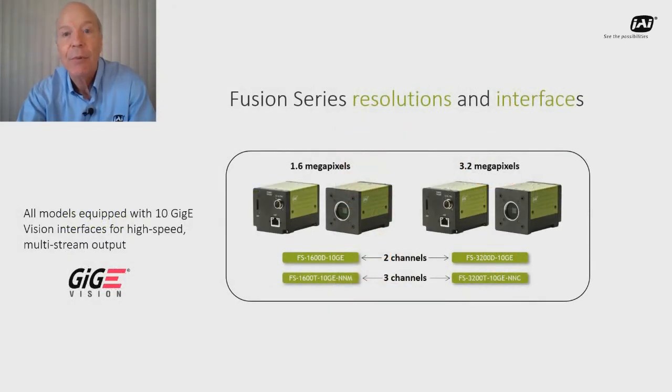Like the Apex series cameras, these Fusion series cameras are available in 1.6 megapixel or 3.2 megapixel resolutions, and all of them feature 10GigE vision interfaces for high-speed output.